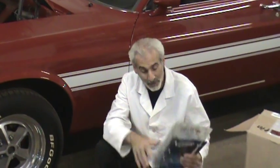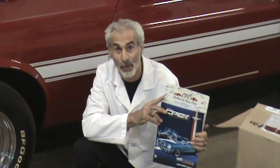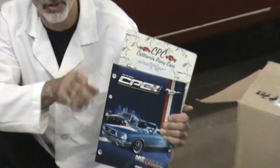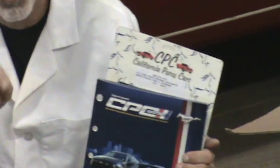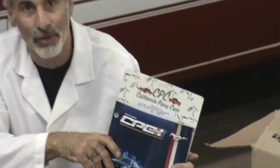A lot of companies have been sending me their stuff for me to check out and maybe make a review on. Today we're reviewing a part called a timing cover from a company called California Pony Cars. They have a slick website called calponycars.com. Check out the website, they've got a lot of cool stuff on there.